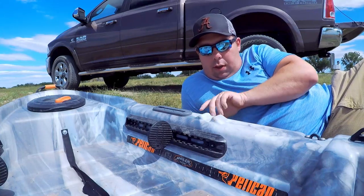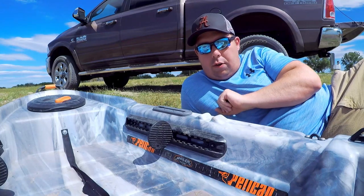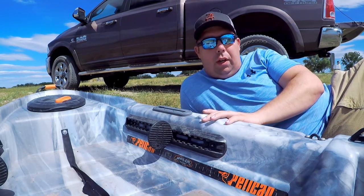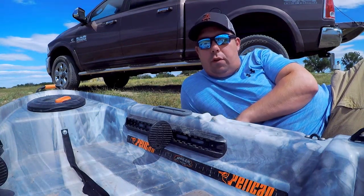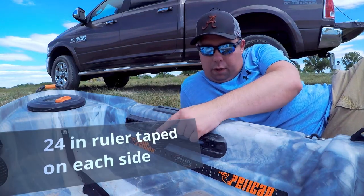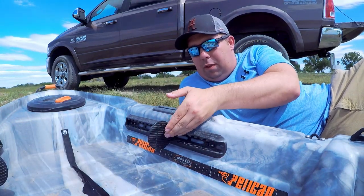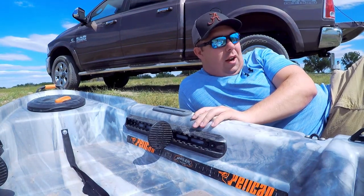Then you have these two little bumps here — mirrored on each side — so you can temporarily lay down your oar and not have to worry about it falling in the water. Real nice for when you're trying to make a cast; it just gets the oar out of the way quick so you can get right back to fishing. The only negative about the foot pedals is that when you're barefoot, they have these really sharp edges that kind of dig into your feet.